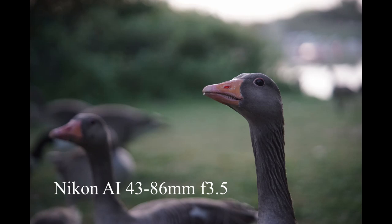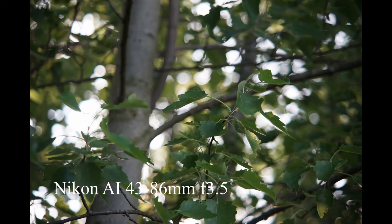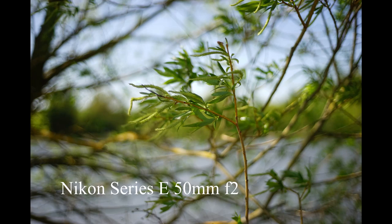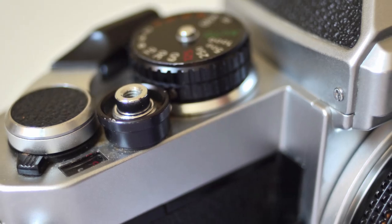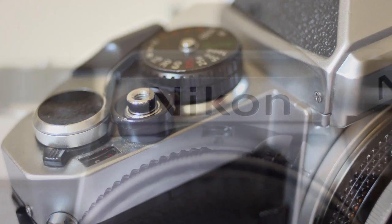They're not so exuberant with color as, say, the OM Zuiko lenses — they're more restrained and laid back, and give a cool and tranquil feel to an image that personally I really like. Don't discount the Nikon Series E lenses either; they were made for the consumer-level Nikon EM and tend to be somewhat underappreciated, but I've always had good results from them and I think they're great little lenses too.